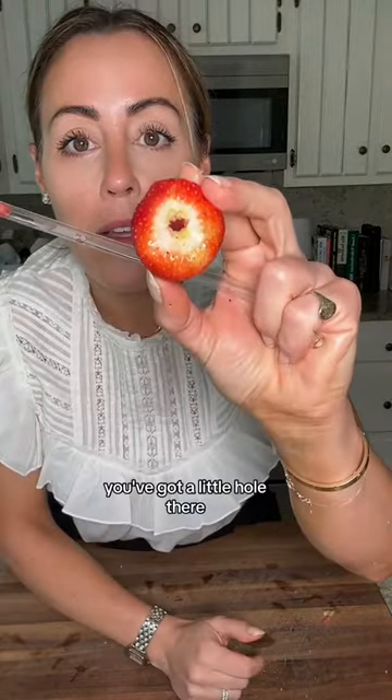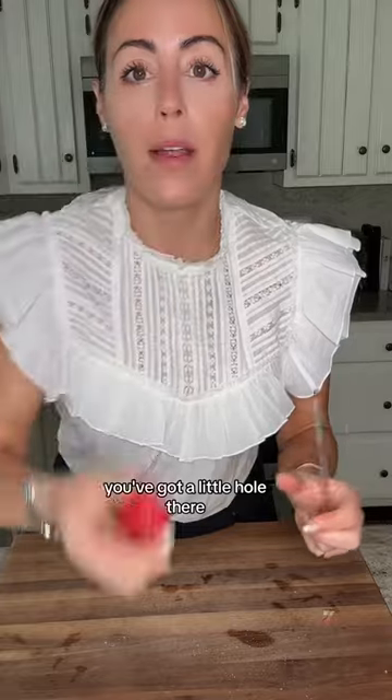So as you can see, you've got a little hole there and you are ready to use it however you would like to, or just eat. Enjoy!